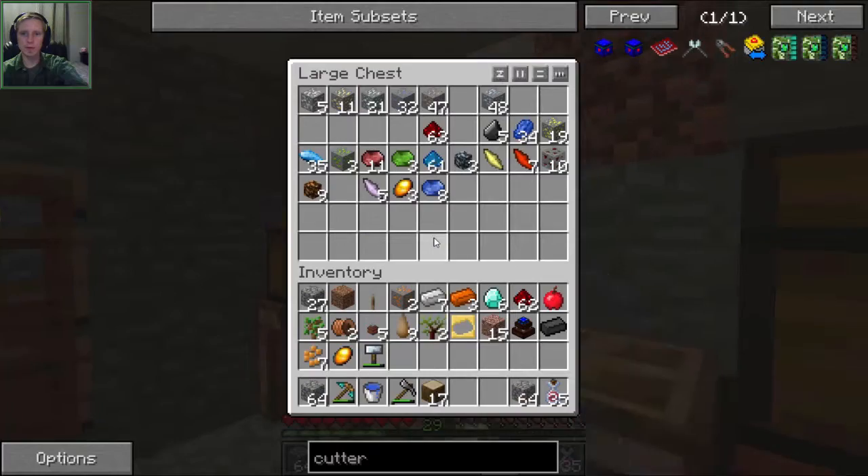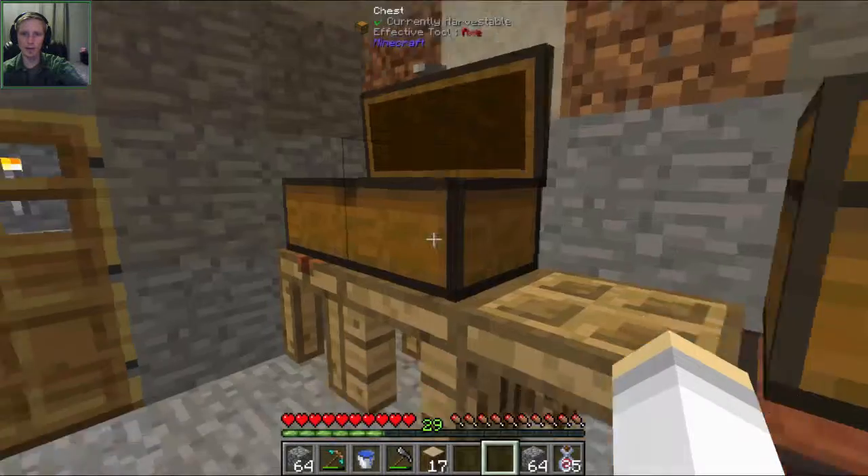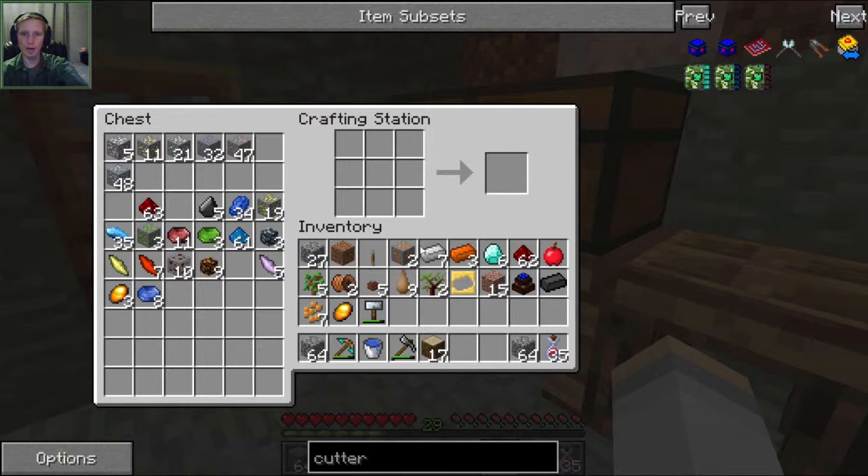It's three iron plates and then two iron ingots. We only have a little bit of iron. Let me use my hammer to make the two iron plates - we actually can make the cutter, thankfully. We have just enough iron to make it.